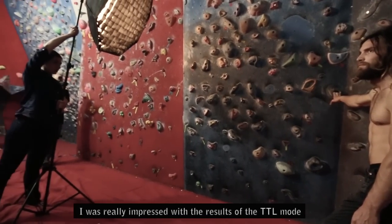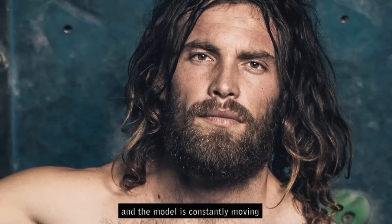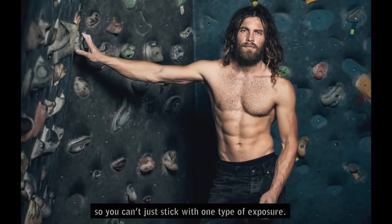I was really impressed with the results of the TTL mode. Usually in this type of shooting we have to adjust the light manually, because there are several different areas with different lights and the model is constantly moving, so you can't just stick with one type of exposure.